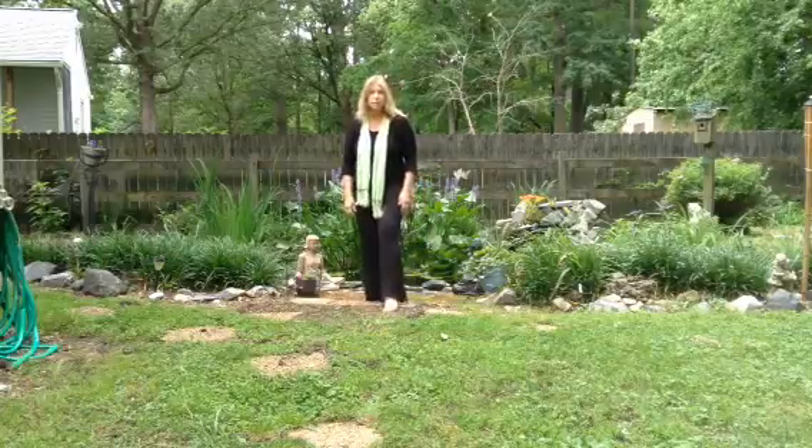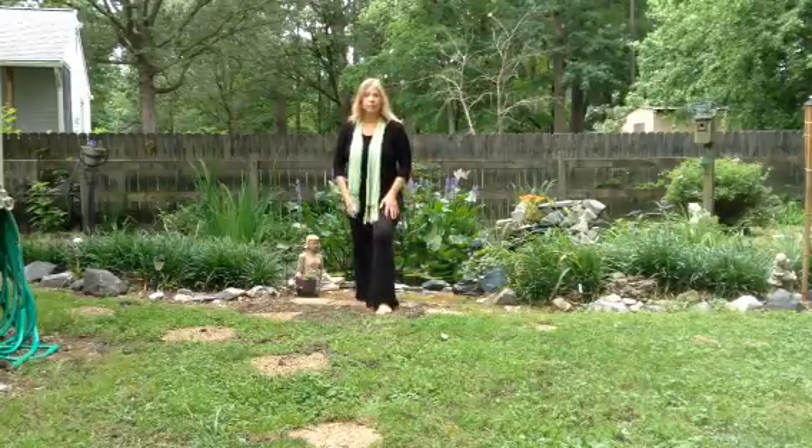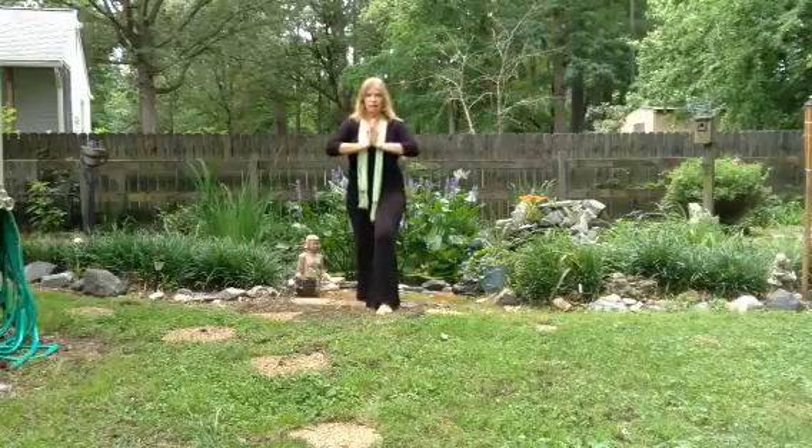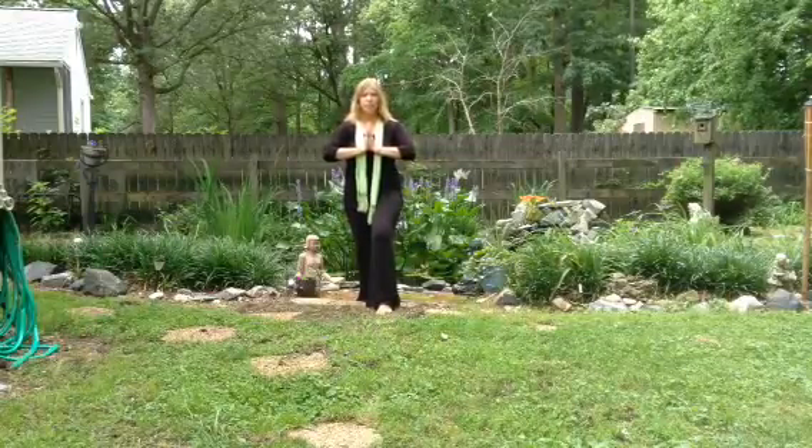So let's begin by taking our left foot forward, right foot back, and take our hands to heart center. Honor ourselves. Deep breath.